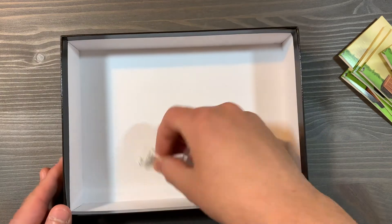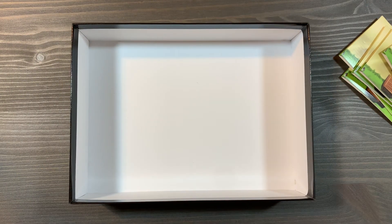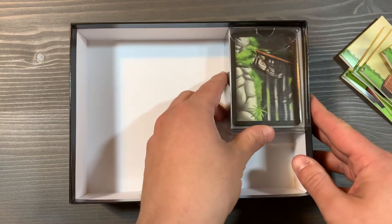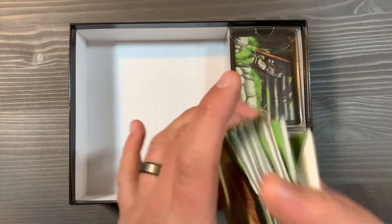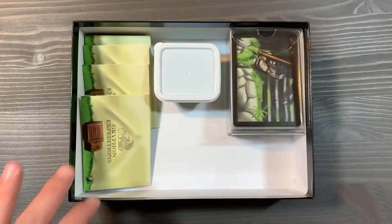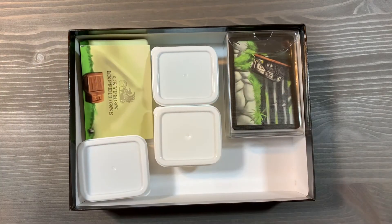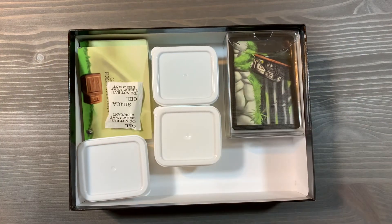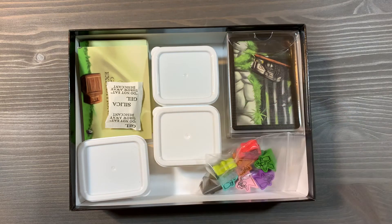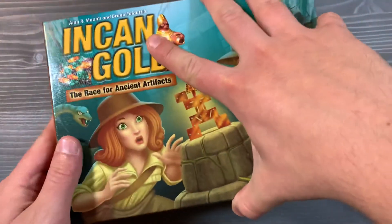And lastly, we have a silica gel packet in here for freshness. Let's go ahead and pack it up. We're going to put that card box on the right side, then take all of the player tents and put them on the left. We'll use all of our different boxes for our different gems and place them so that everything is segmented out. We'll put our silica gel packet in, our different player meeples, and lastly our rulebook. And that is organizing Incan Gold.